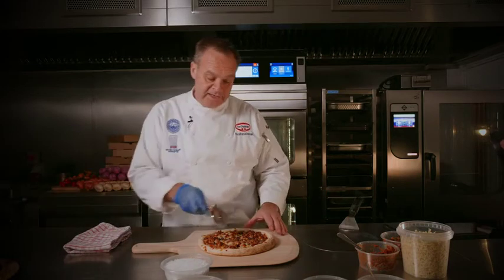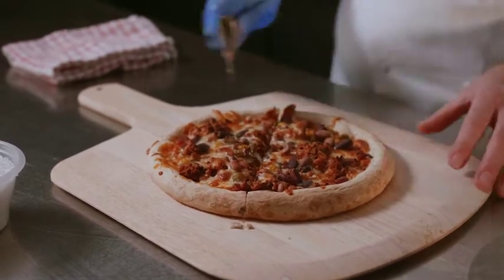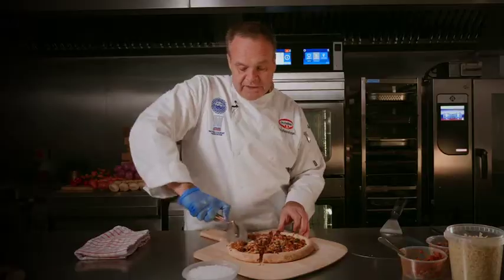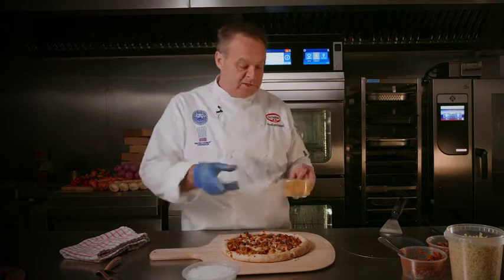We're going to cut that into four and then dress it. Because you're using this rising dough, you can introduce different themes or different ingredients throughout the year without really having to buy too many more products.